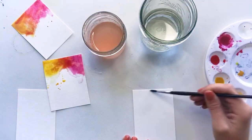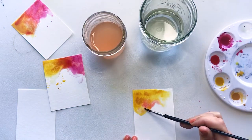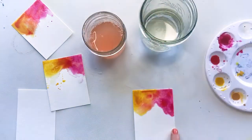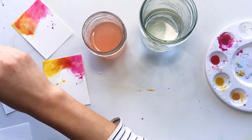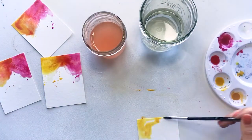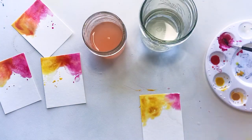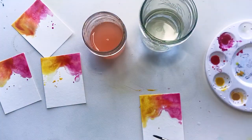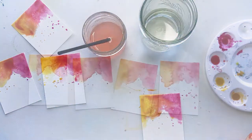Whenever I'm watercoloring, I always have two glasses of water nearby — one to clean off my brush and then the other is full of clean water that I use to dilute the paints. I also try to have at least two shades of the color I'm using so that I can mix and match and create a little bit more dimension. I always use the wet-on-wet method where I paint water onto the paper first and then drop paint into it. I just like how the paint moves in water when you already have water on the page — it creates more of that swirly effect, especially with two colors, the way that they merge together.